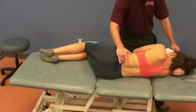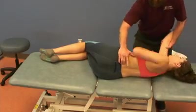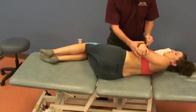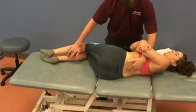Then I switch my hands, have the patient hold on to my elbow, and I rotate her all the way through down to that SI joint. She holds on to her elbows, and I have her straighten her bottom leg.